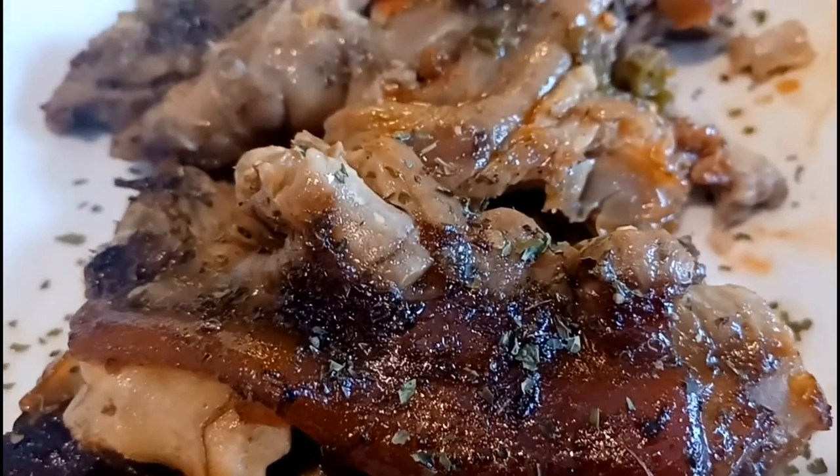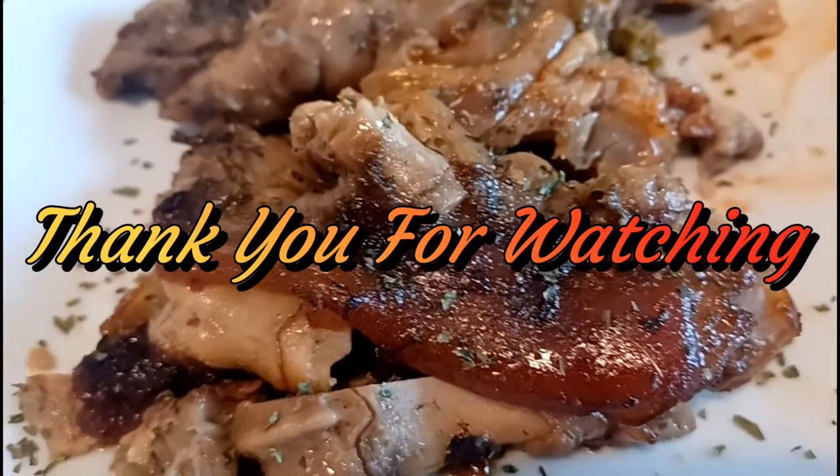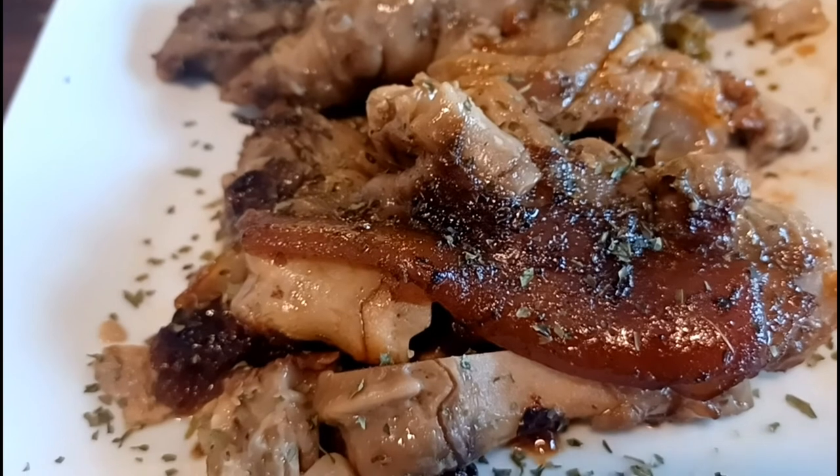Don't forget to comment, like, share, and subscribe to my channel. Let me know how I'm doing — let me know how I'm doing my videos. Thank you so much! Smooches!